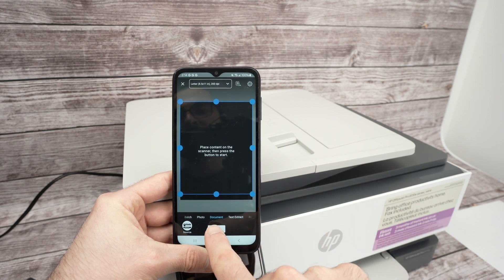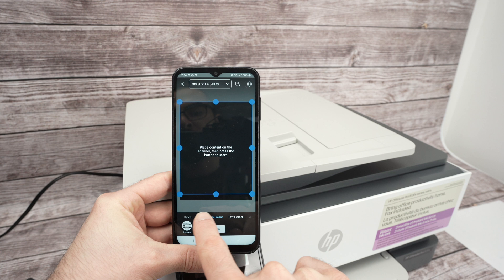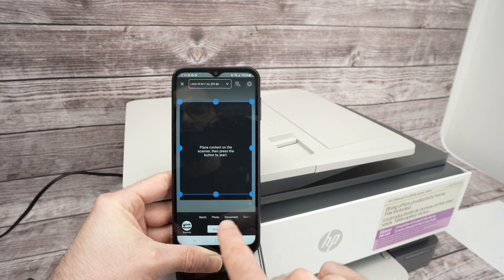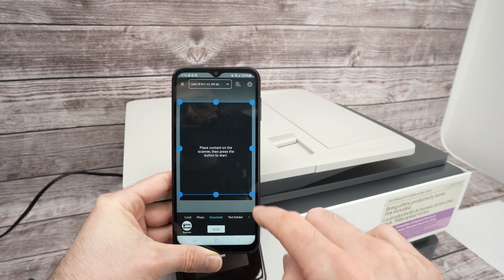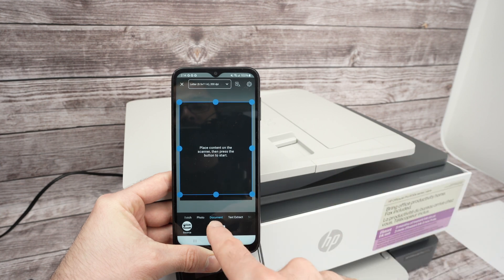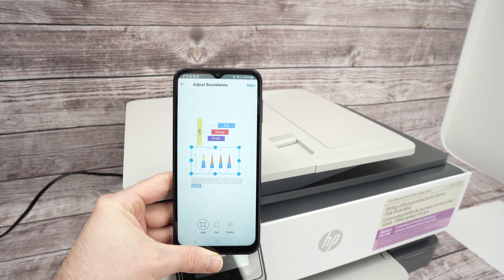Go back. Just before pressing Scan, you have a few presets — Batch, Photo, Documents — you can try them all. Most people want to scan a document, so I'm leaving it there. Press Scan. After about 12 seconds you should see the results on screen.